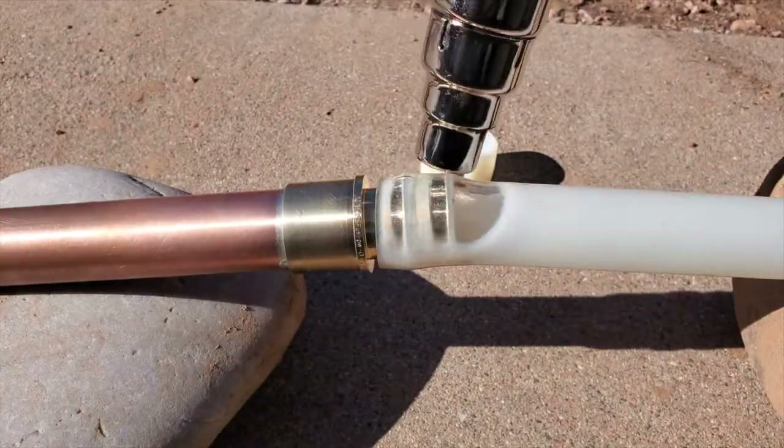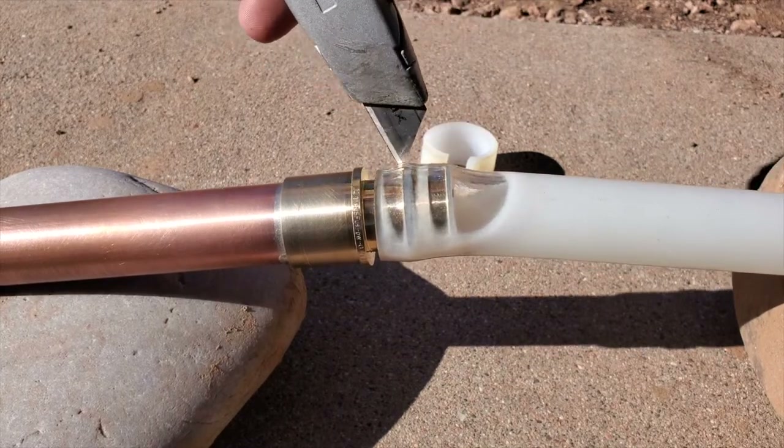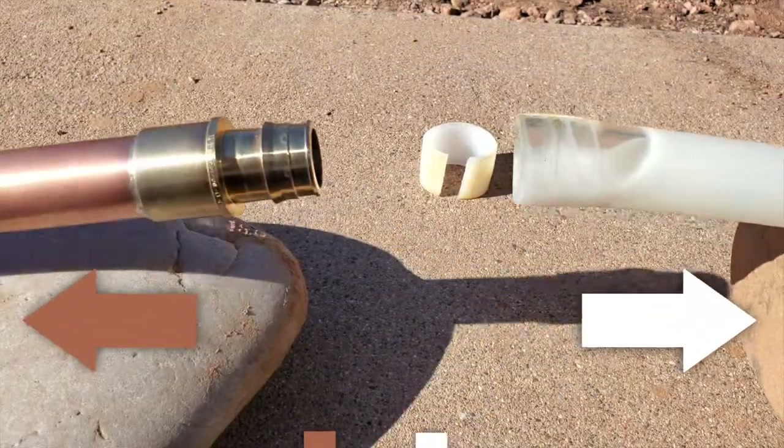Instead, reheat the PEX with the heat gun. Then, wearing gloves because everything will be extremely hot, work the coupling out of the PEX by pulling it apart while moving it back and forth.